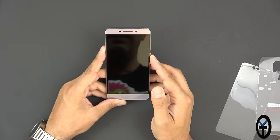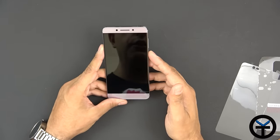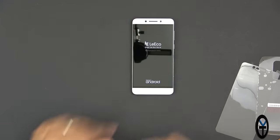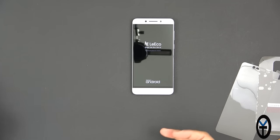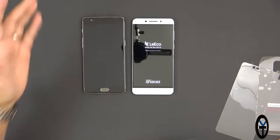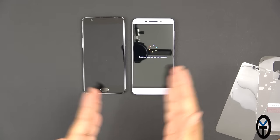We have the 8MP front-facing camera. Let's power it up for the first time. As it's booting up, one of the main things people will note is that this is very similar in design and specs to the OnePlus 3.